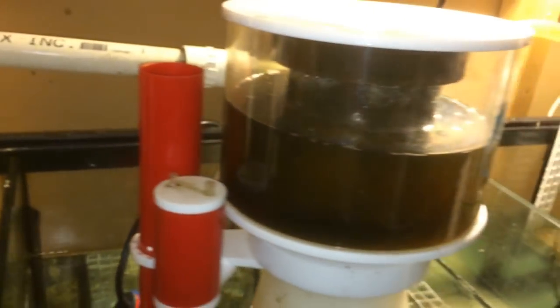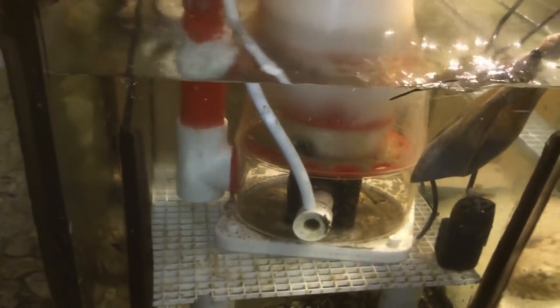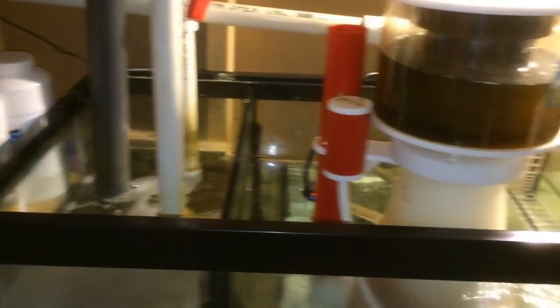So that's it guys — quick little review. Coralbox Cloud9 Protein Skimmer, I'm going to give it a 10 out of 10. Very happy with it, it's been working fantastic in my 125 gallon display tank. And this is my 75 gallon sump, which is pretty simple and straightforward.